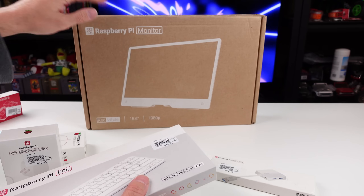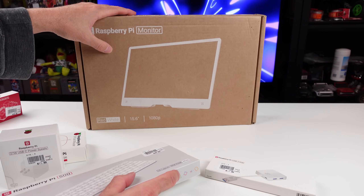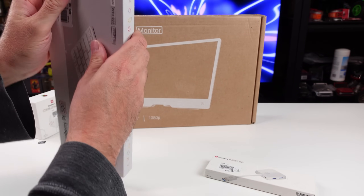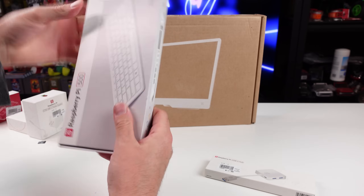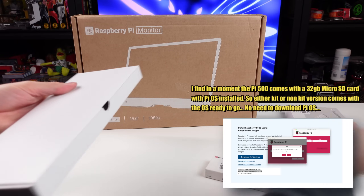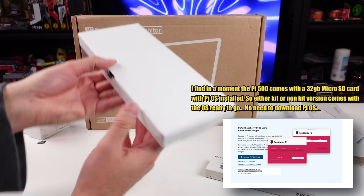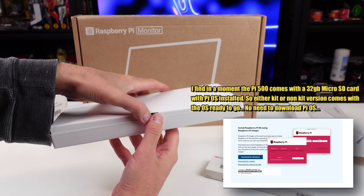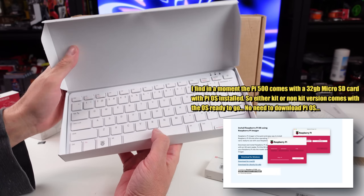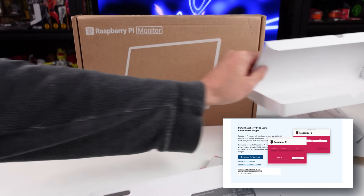And then the Pi monitor, which just came out - I think this thing is awesome, or at least what I've seen of it. So let's just get this stuff unboxed, check it out, pair it up. I did have to download the Pi OS since I did not get the kit, because I do want to mess around with that a little bit just to get started. And then I'll pop in a Batocera image as well and test that out. So we're going to have a whole little desktop setup here.